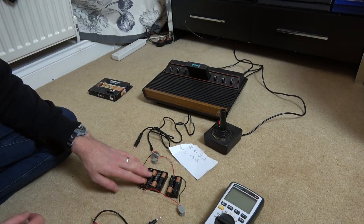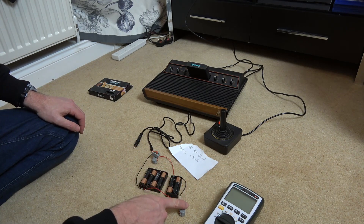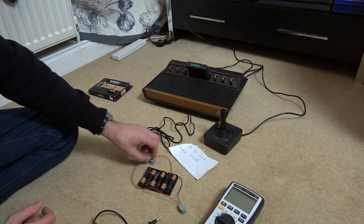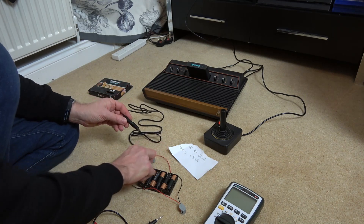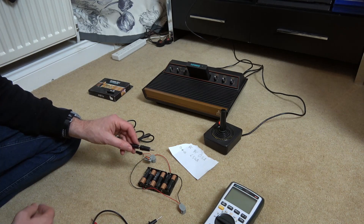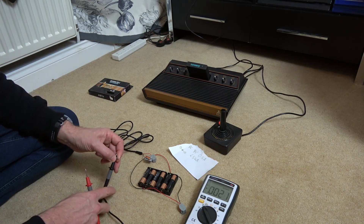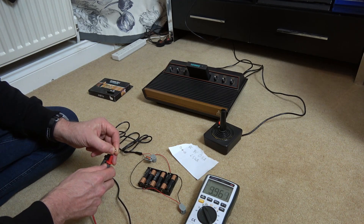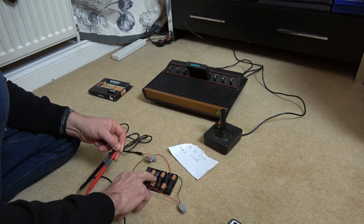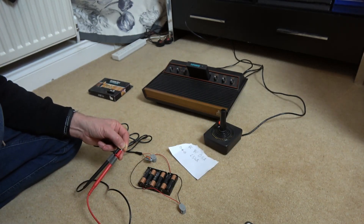I've wired it up. We've got a bank of four batteries in series and a bank of two in series. The black lead from the first bank connects to the red of the second, so both banks are in series. We've got the black lead and red lead feeding the adapter, with red to red and black to black, meaning the tip will be positive. Measuring the voltage, we've got 9.9 volts — slightly above 9 because new batteries have a little extra voltage.